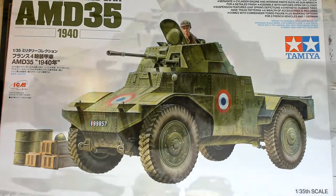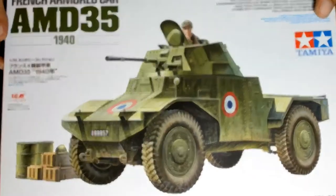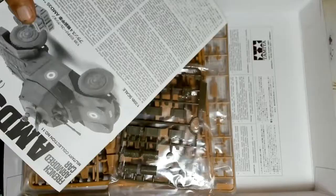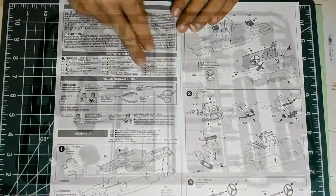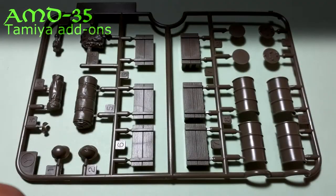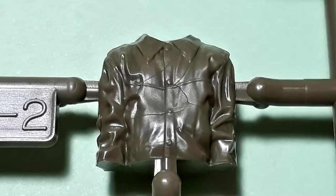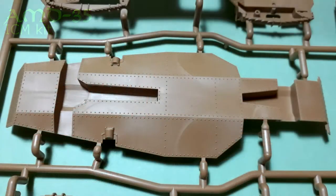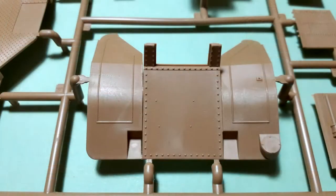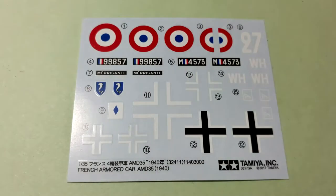Thank you for tuning in to my channel. Today we're going to see the full build of Tamiya's ICM AMD 35 Model 1940. The instruction manual has a typical Tamiya layout with a very nice offering. There are a few Tamiya sprues and the main model is provided by ICM with very nice detail. The downside is the sprues were packed so they got warped, which will give me some trouble later on. Otherwise, very nice surface detail on the tires.